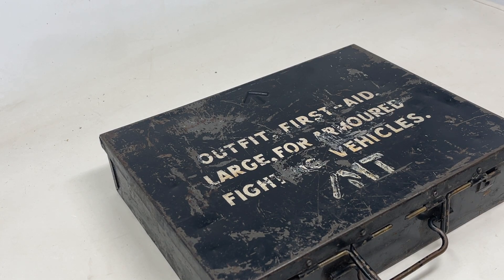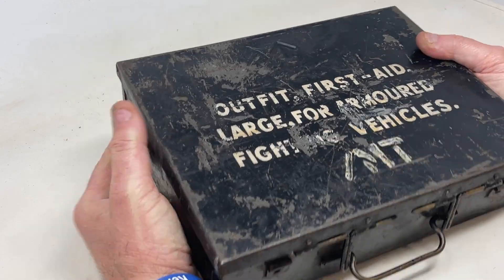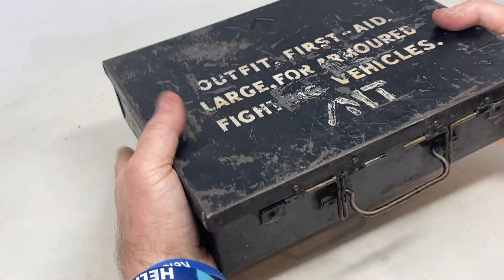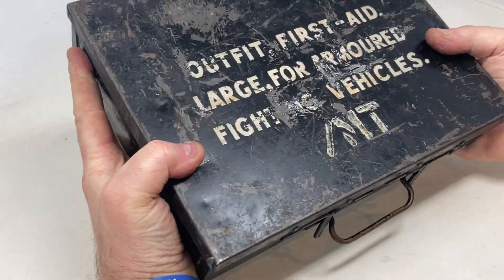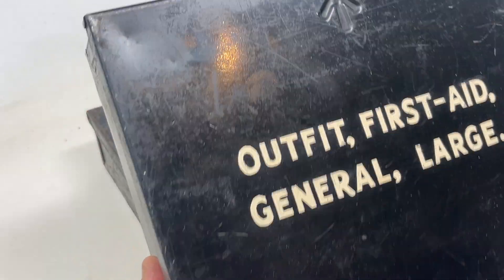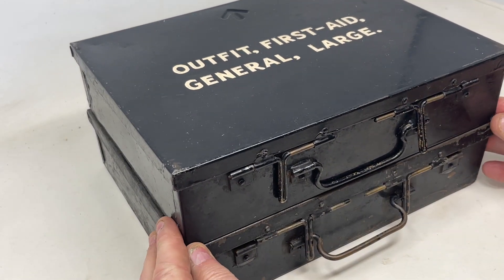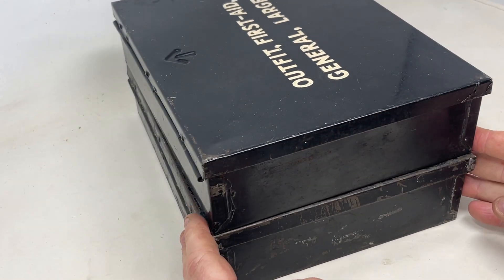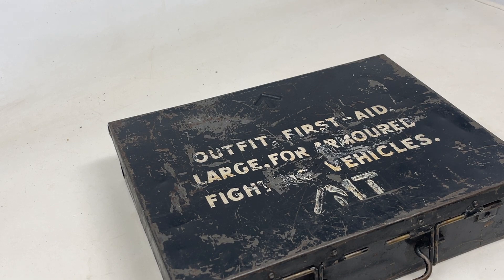Welcome to TJ Militaria. Today we're going to talk about the Outfit First Aid Large for Armored Fighting Vehicles. These boxes are nice, sturdy metal construction — nothing's going to break on them. As you can see, this box has seen a little bit of action. I do have another couple on the website; this one here is the Outfit First Aid General Large — a much cleaner, nicer box, and only slightly larger.